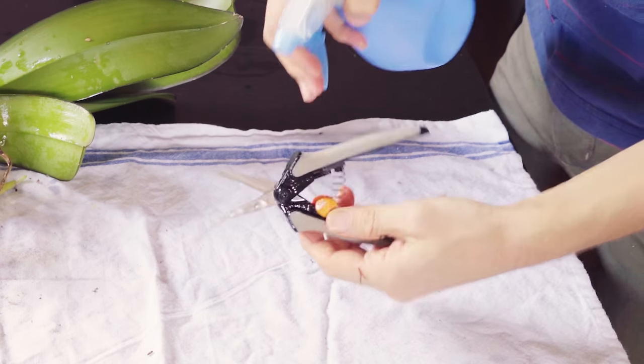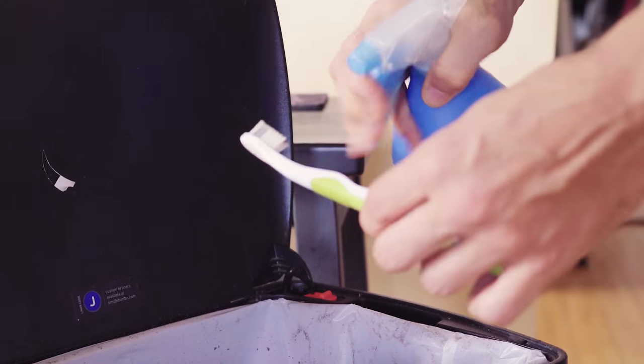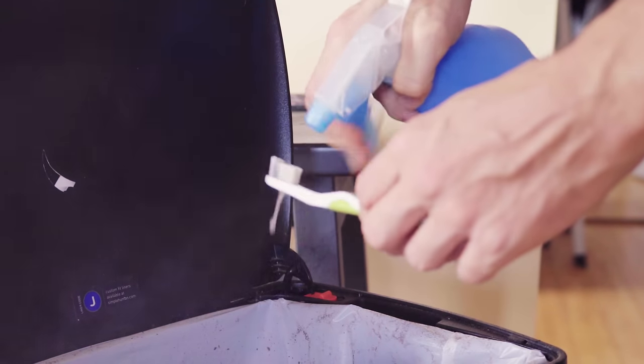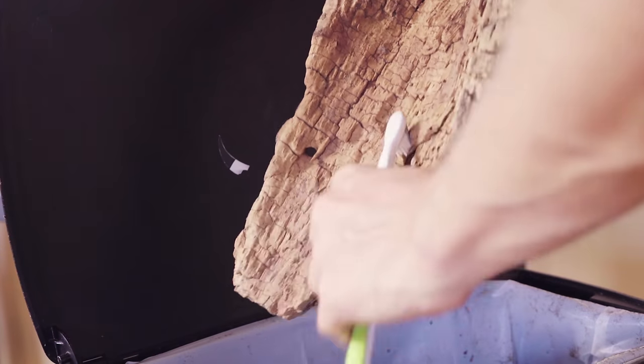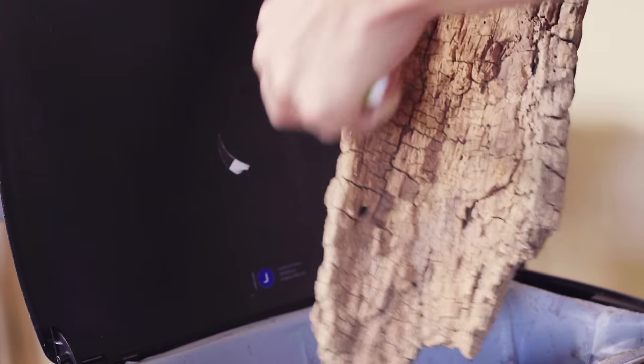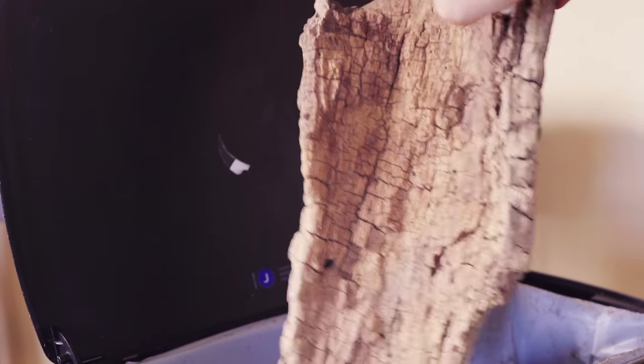I began by sterilizing all of my tools with isopropyl alcohol or flame. The wood that was salvaged from the forest I sterilized in an oven at 300 degrees for three hours. I then brushed the loose chips and debris from the wood.